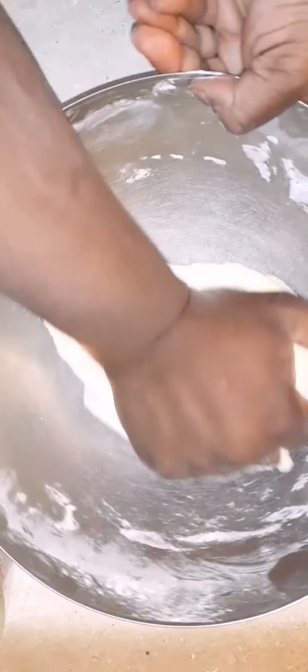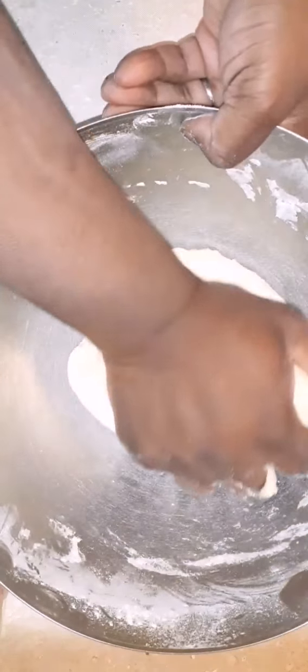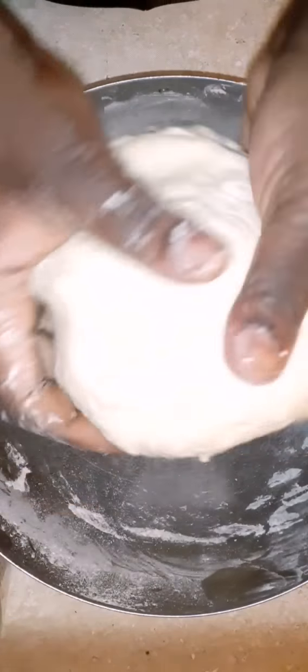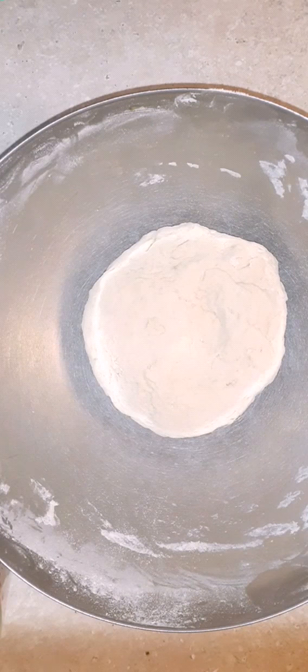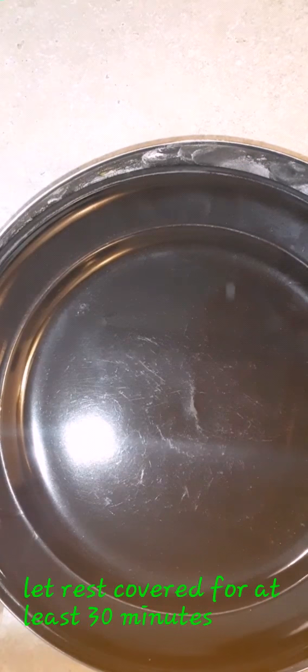You'll have an idea of how it feels in your hands while you're kneading it. It's not something you have to overly knead — you just want it to come together and feel a little soft under your hands. Shape it just like that, slap it right back in the bowl, and you're going to let it rest. I usually let it rest for a minimum of 30 minutes. What you'll notice is that it's going to be soft.